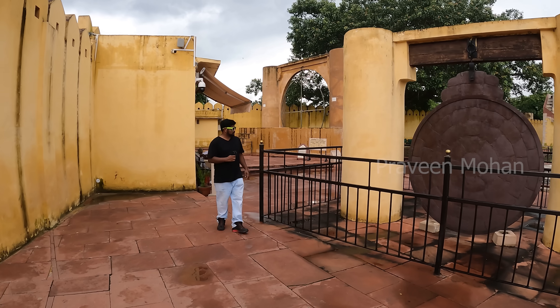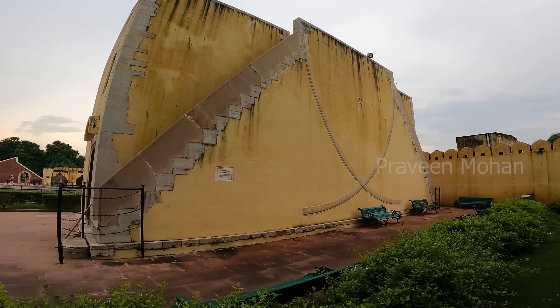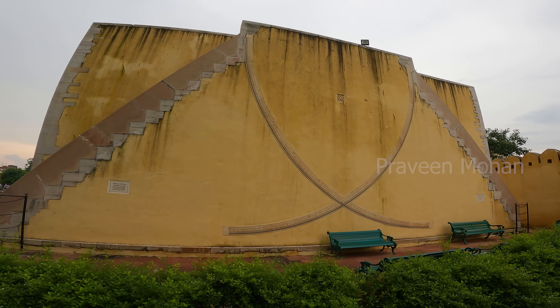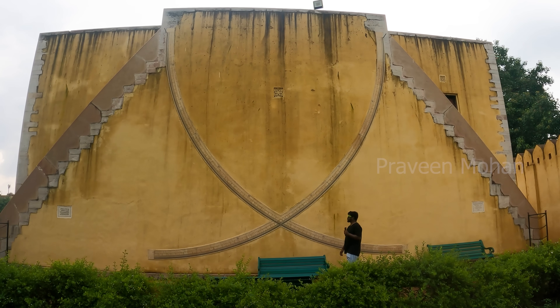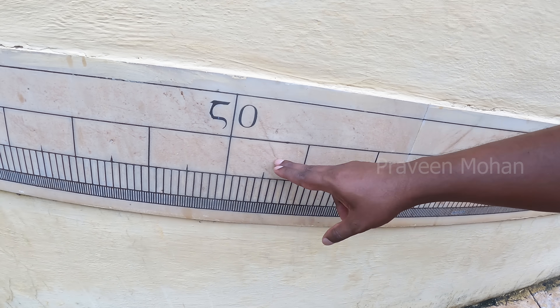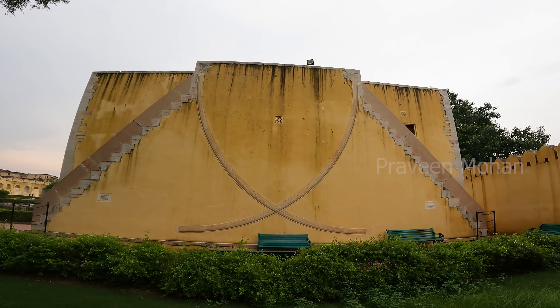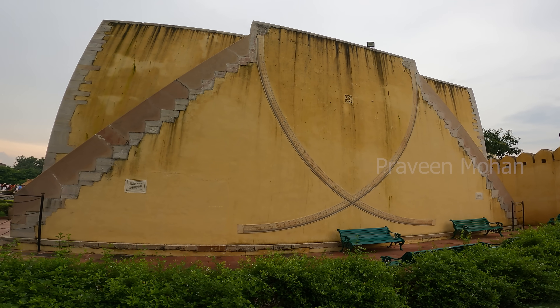Hey guys, today we are at a unique place called the Jantar Mantar in India. This is a giant wall and it has 2 curves intersecting in the middle. You can compare my size with the size of the wall. If you take a closer look, you will notice that the wall has markings all over it. Believe it or not, this is an astronomical instrument built about 300 years ago, and even today it works accurately.